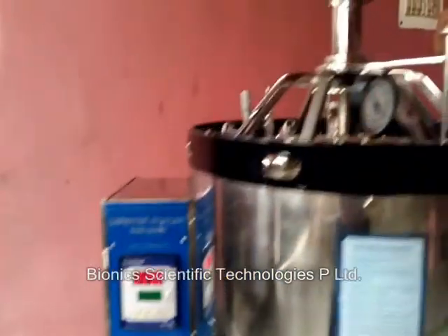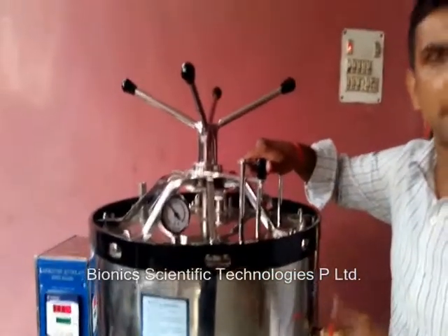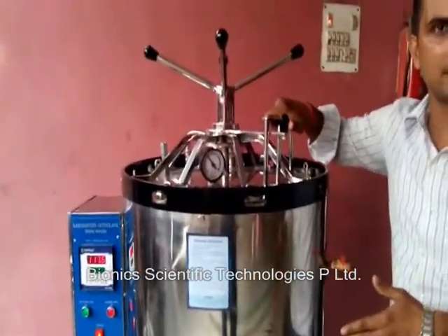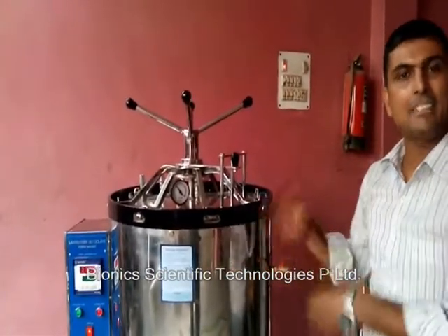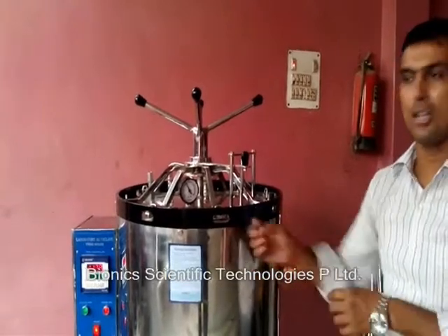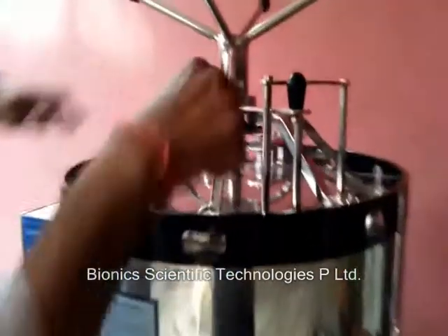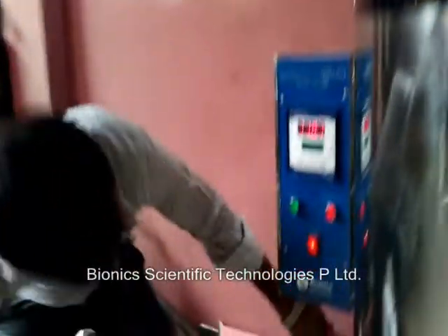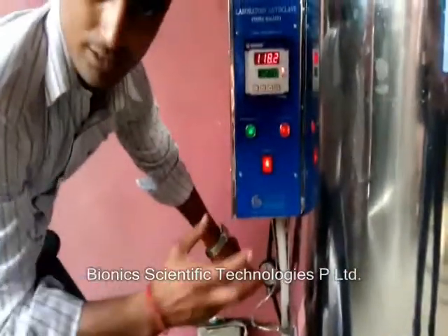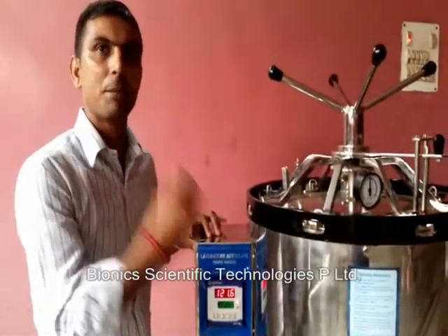Now the machine is in sterilization mode. You can see the pressure is rising on a regular basis and the temperature is more than 100 degrees Celsius, so it is in the sterilization state. It has started killing bacteria, pathogens, and all — whichever is in the sample. You can see the pressure is increasing here; this is the main chamber pressure and this is the main chamber temperature. This is the pressure of the boiler — or we can say the jacket.